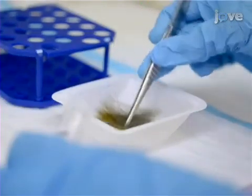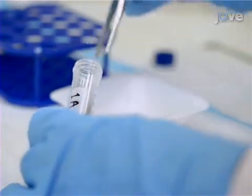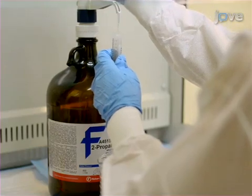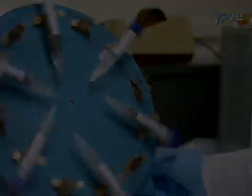Begin by placing each hair sample into individual 15-milliliter screw cap polypropylene centrifuge tubes. Then wash the samples two times in five milliliters of HPLC-grade isopropanol by repeated inversion on a rotator.